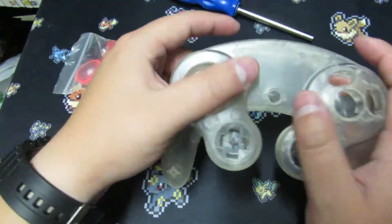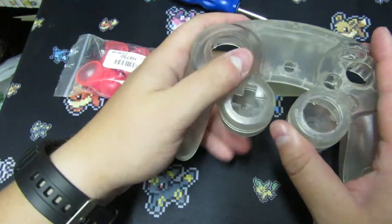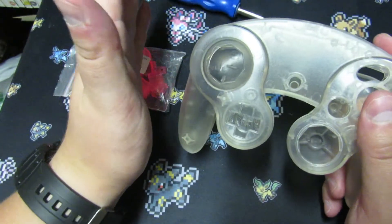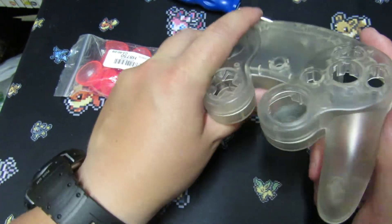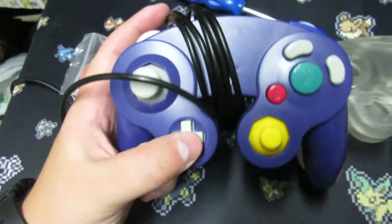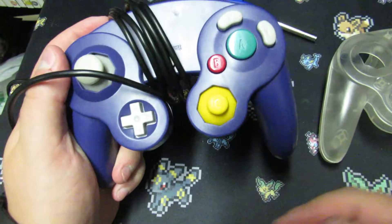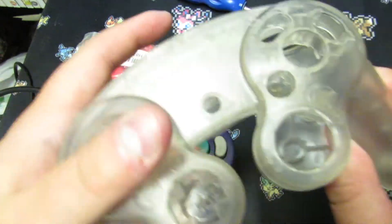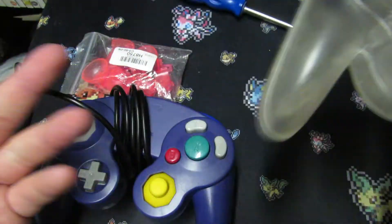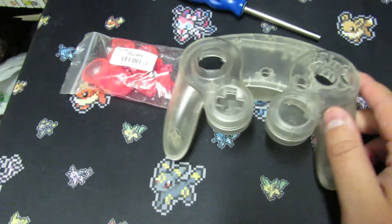Feeling around the controller, it feels pretty good — it's got a matte finish which is nice. I wouldn't say it feels as good as an OEM controller, but it feels very nice. Comparing it to one of its aftermarket brothers, it feels a lot better. With the cheaper aftermarket shells you can flick them and hear the empty space, but this one actually feels substantial in the hands.